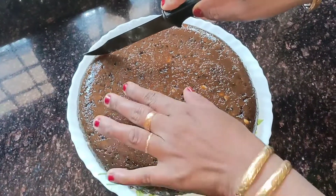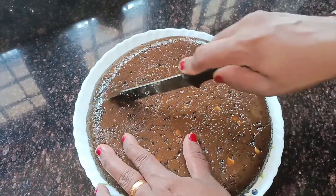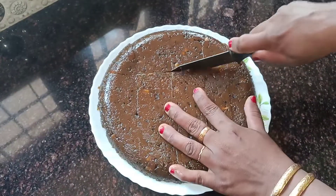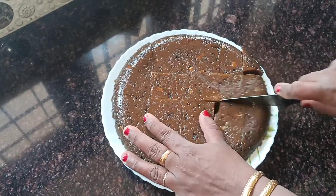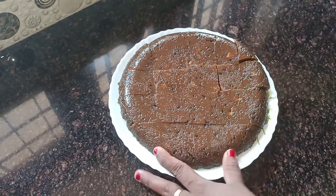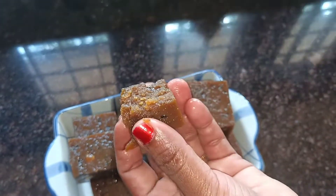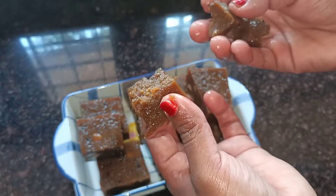This is a good taste of halva. If we add this to the halva, we will have a good taste. The taste of the halva is good. If we add this, you will have the halva ready to make it. Let's cook a healthy and tasty halva! If you want to cook halva, please don't forget to like and share.